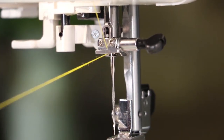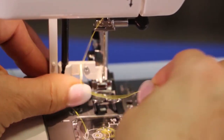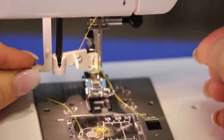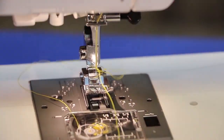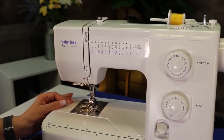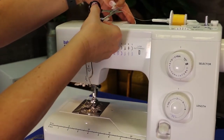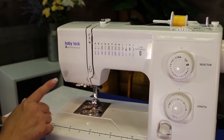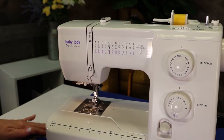To use the needle threader on this machine, you push it down, put your thread across and under the needle threader, and pull it through. If you have a needle threader on your machine, consider yourself lucky. One tip: when you unthread or change your thread, cut it from the top and pull it through. You do not want to pull your thread out the other way — there's a little spring down inside that could get caught.